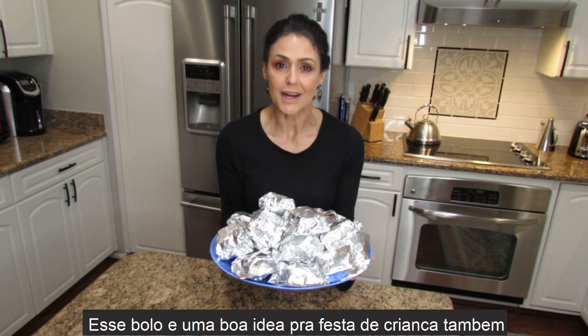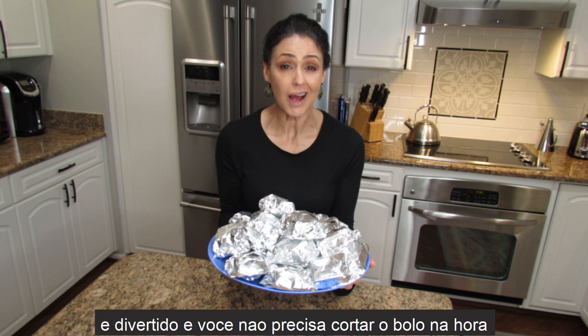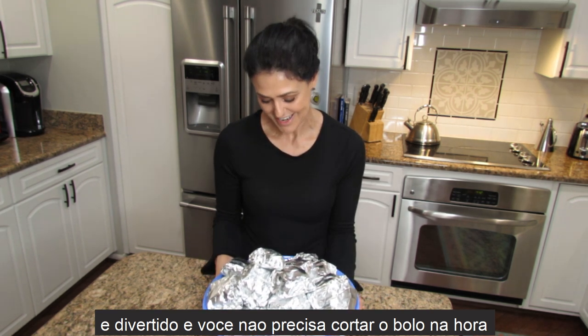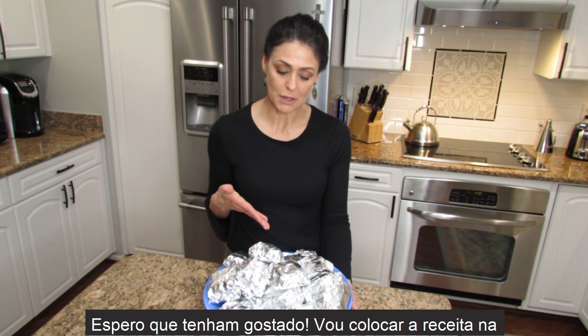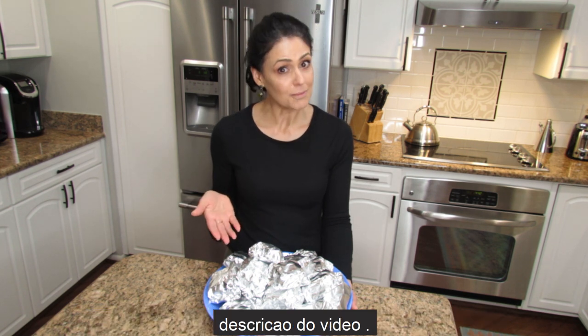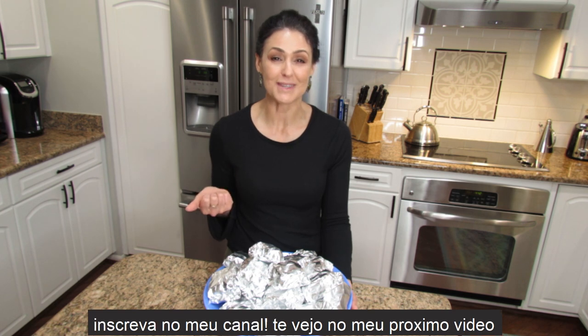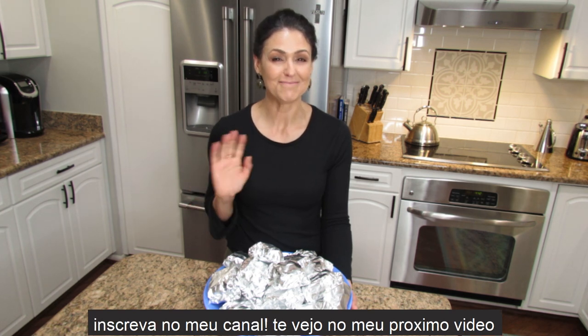This is great for a kids' birthday party too — it's fun, you don't have to cut, and it's something different you can put on your table. I hope you enjoyed this video. I'll put the recipe in the description box. If you liked it, please give me a thumbs up and subscribe to my channel, and I'll see you in my next video — bye!